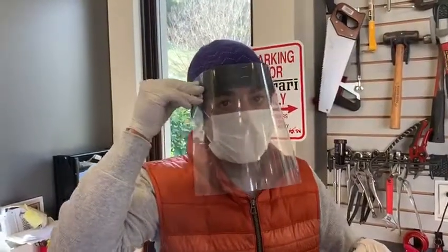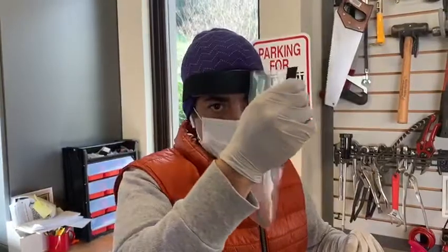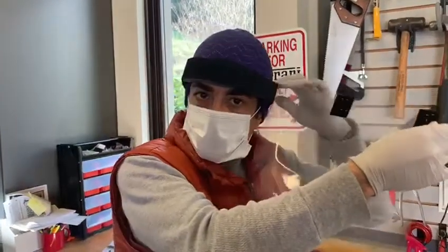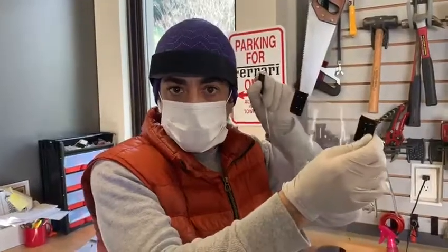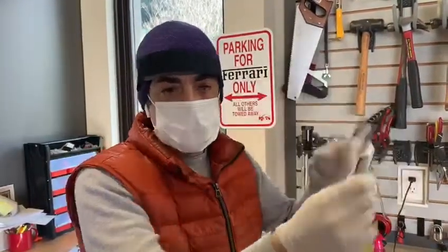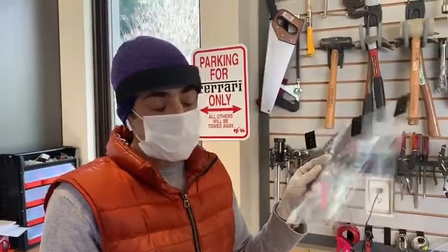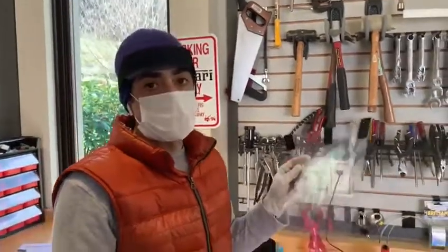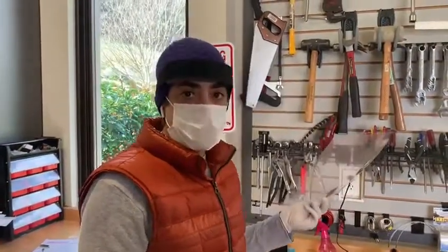Anytime you want to change it, carefully grab the side and detach it — make sure you grab it from the edge, not from the far side. Then you can put another one on. Especially if you use the three millimeter, you can constantly change it because those are cheap. Thank you so much.